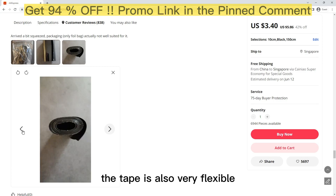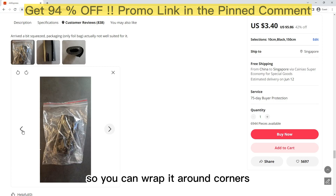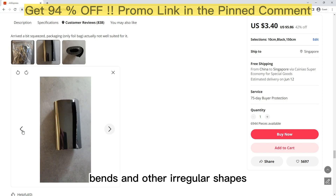The tape is also very flexible, so you can wrap it around corners, bends, and other irregular shapes.